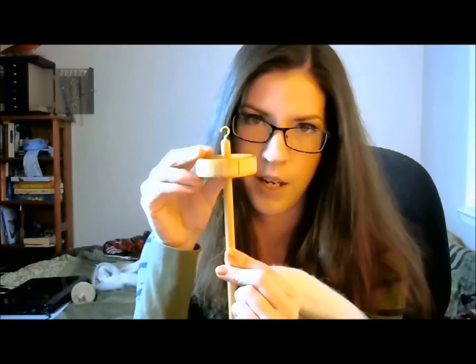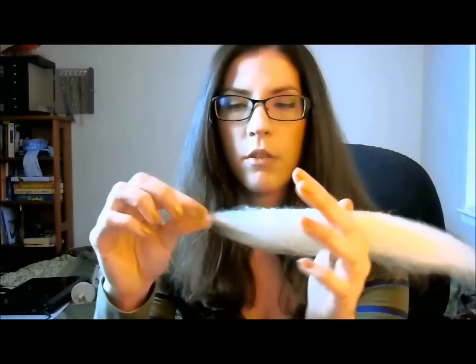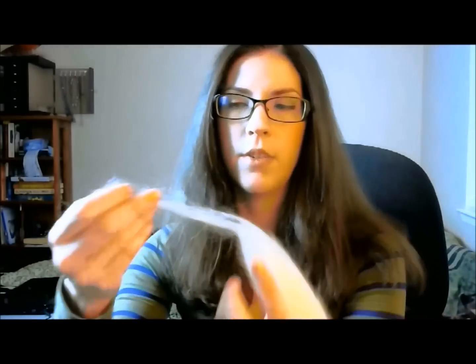So now you've got your maple drop spindle. On the whorl there's going to be a notch — see that little notch? Remember where that is, that's going to be important later. Drafting is the process of pulling apart the fibers.